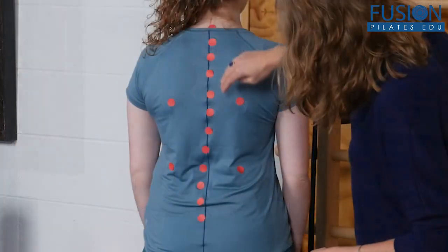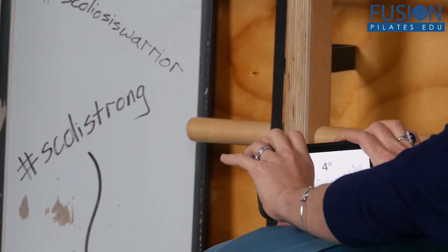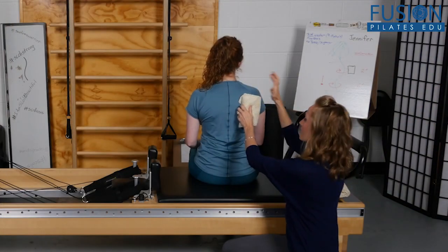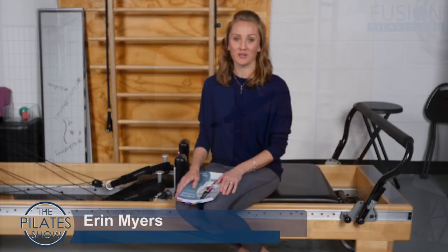Have you ever had a new client walk through the door and as you ask those first few questions you suddenly find out that they have scoliosis? You can't hesitate when you encounter a special population like this. You need to be confident, knowledgeable, and you need to prove to the client in front of you that Pilates is incredibly beneficial — and you have an hour to do it.